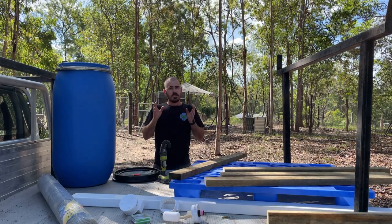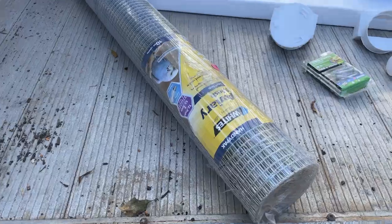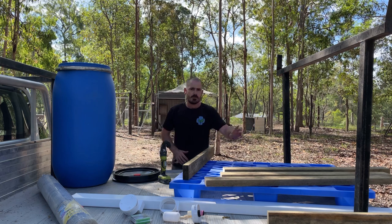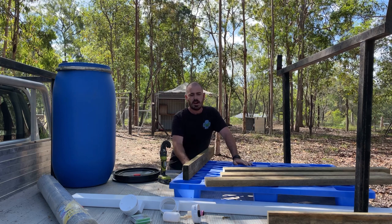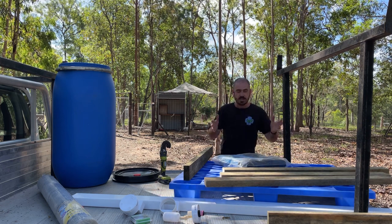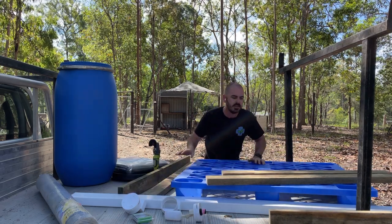To build this system, you'll need all the equipment used to build the rain gutter grow system, which you can find in that video, as well as a reservoir. You'll need some aviary mesh and something to attach it to — planks of wood, these are 100 by 40 treated pine. You'll also need some kind of base; I'm going to use a pallet. We'll also use poly pond liner, some geofab, and some fittings to connect all the system components together.